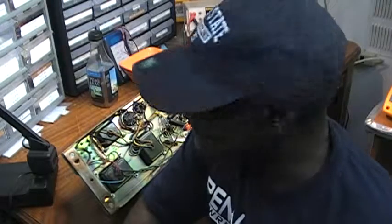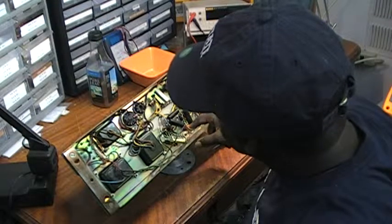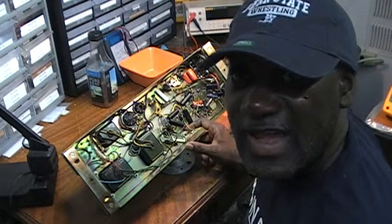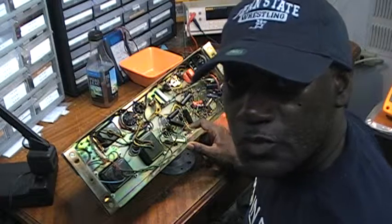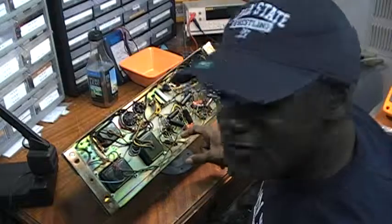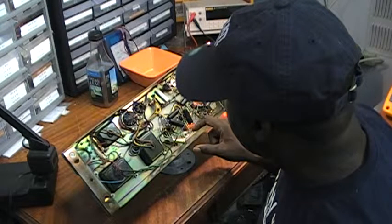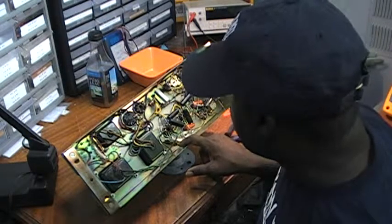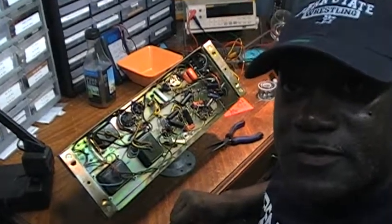I've already cut the cathode capacitor out of the circuit, and I've also removed the green wire that connects to the cathode resistor — the 150 ohm cathode resistor. I've checked this cathode capacitor, found that it was good and operating within range. So now I'm going to reconnect this cathode capacitor to the cathode resistor. That's what I'll be doing in this video.